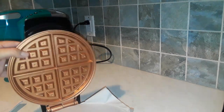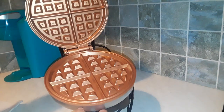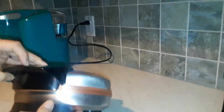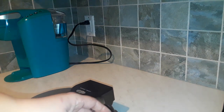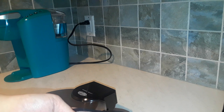This is what it looks like when you get it out of the box — nice shiny copper irons there. Normally I would wash this before I use it, but I'm not going to eat this waffle. I'm just using this as a demonstration.